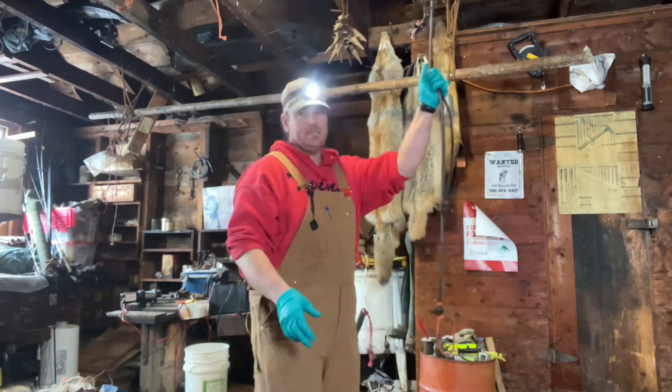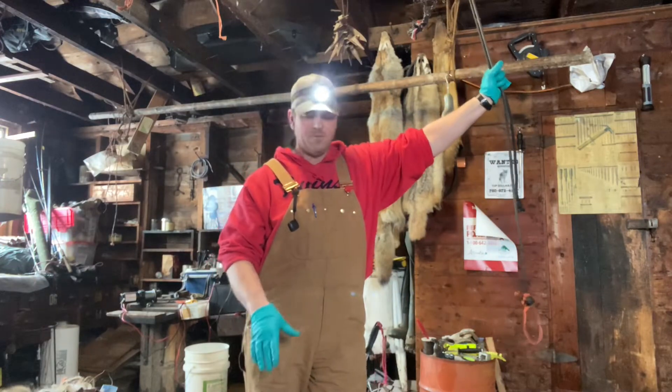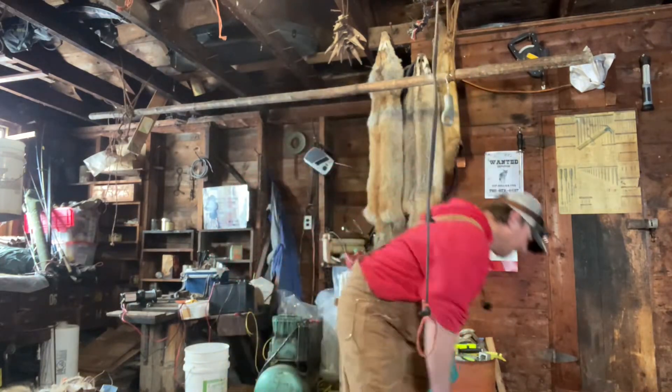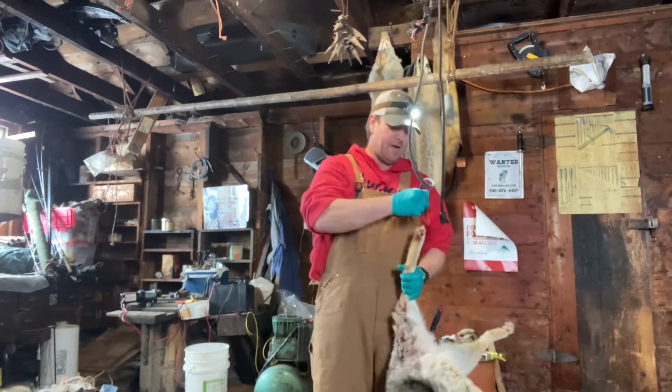I'm going to show my system again. Like I said in the last video, this is not a how-to on skinning a coyote the fastest, best, or easiest way — this is just showing how I skin coyotes.